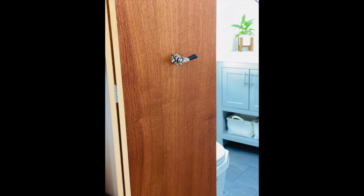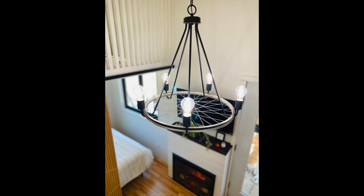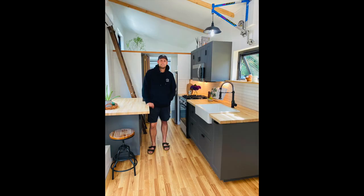Thanks to Whitefish Bike Treat for trusting me with this opportunity to build them a house, and thanks to anyone who watched this video. Stay tuned for future projects.